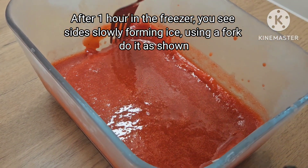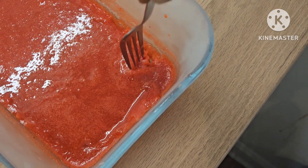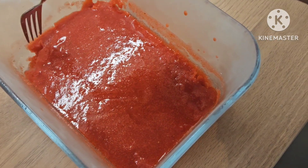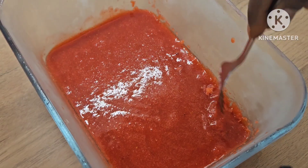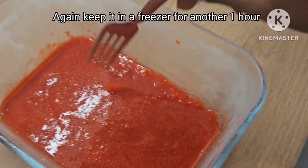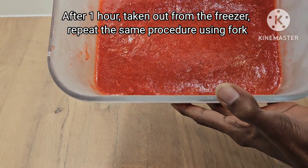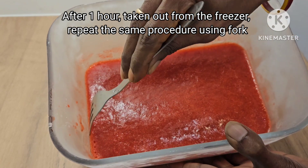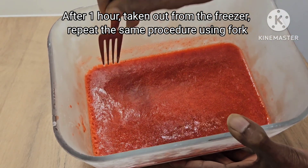We will use the first jar at the bottom. Pour a small jar in. I am going to add 1 liter. Then our freezer will be ready. This process we can do three times. We can use the fork and do the same process. Now we can do the same procedure a second time, forking it hard.